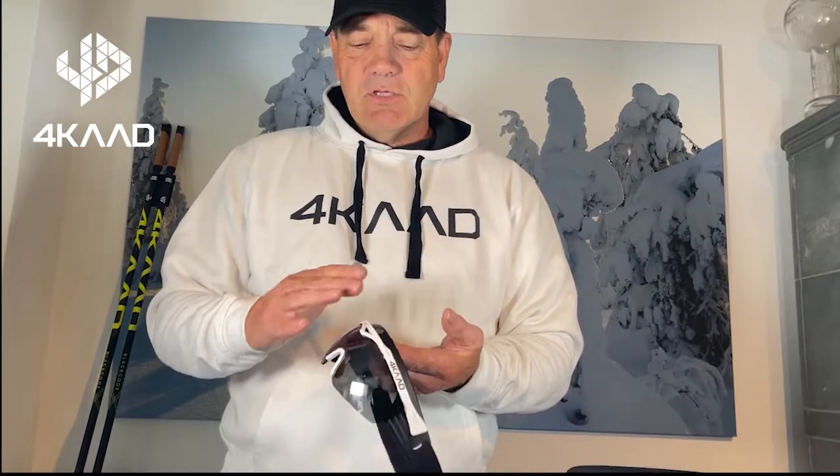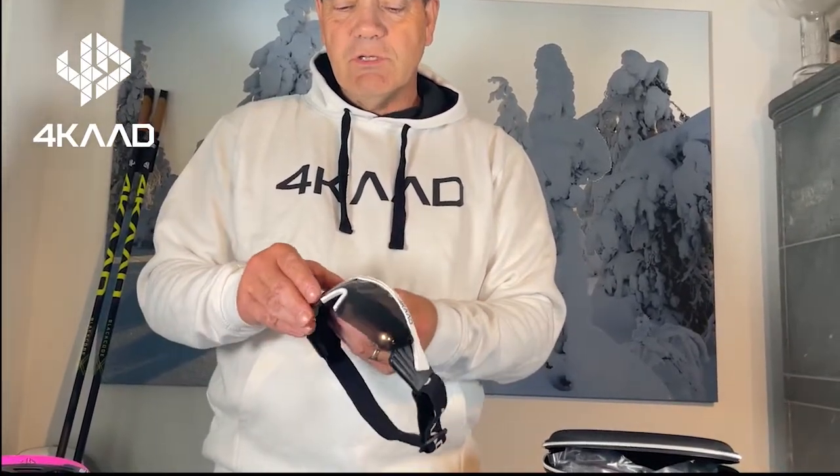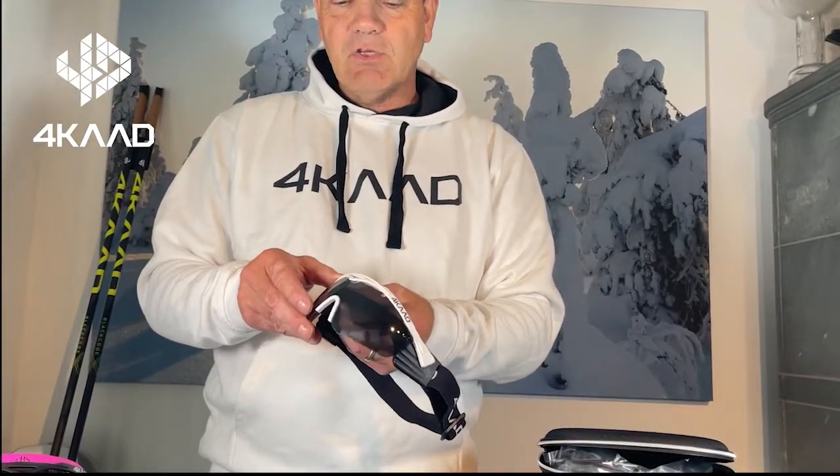Welcome to the 4K workshop. Today we would like to introduce you our new Snow Eagle cross-country glasses. These are special glasses designed for cross-country skiing with a flip system where you can actually lift up the lenses.